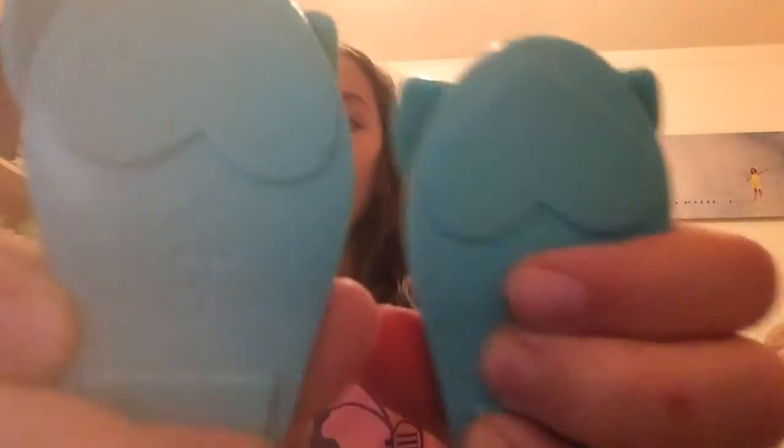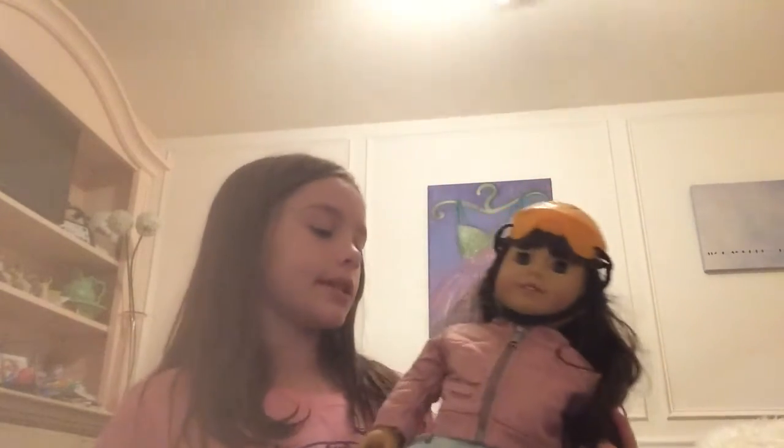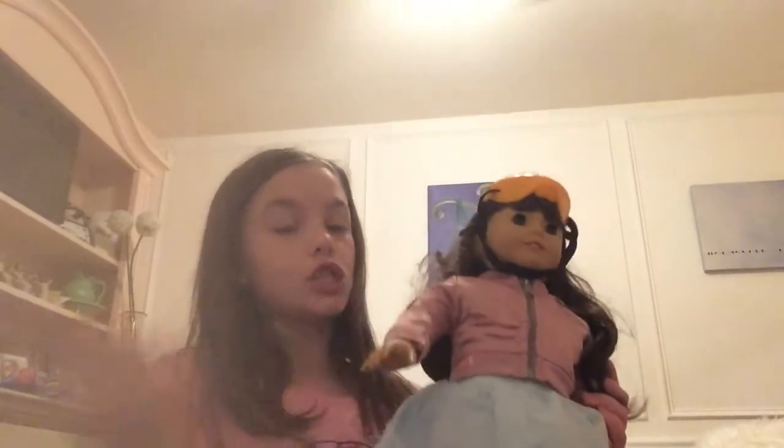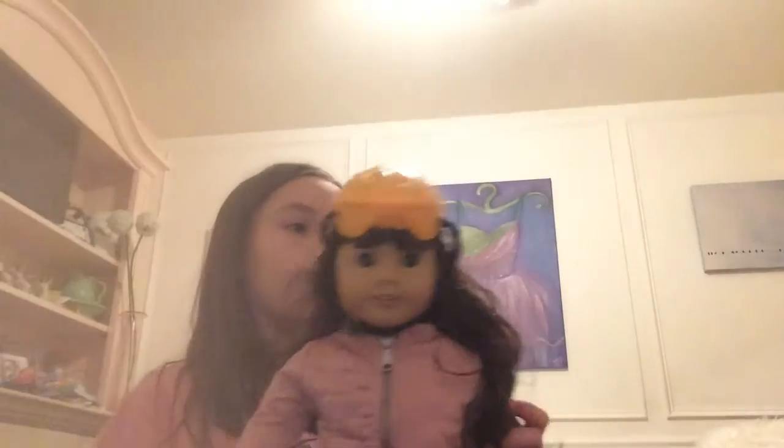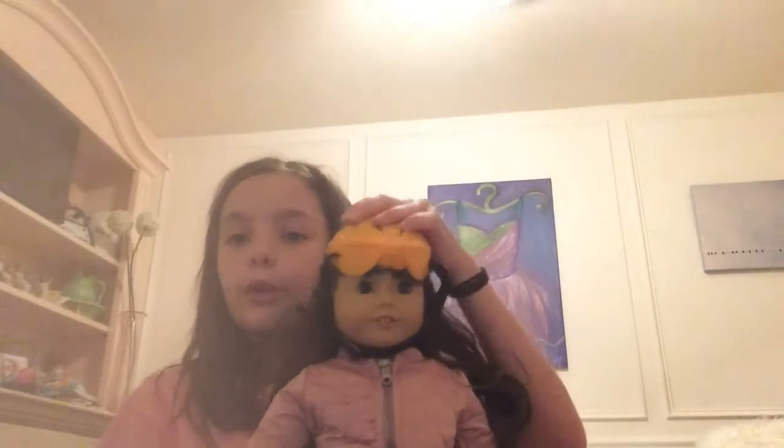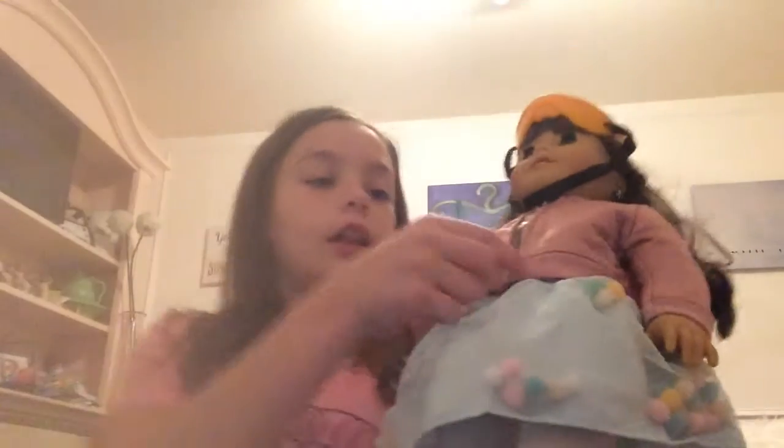There are cute little blue shoes with a bow on them, and on the back they have cute little heart details. Now I'll show you what it looks like on the American Girl doll. That took a while, especially the jacket — her hand could not go in at all and it made me super frustrated, but I got my mom to help and she finally got it. I actually really like how this looks — the jacket is super cute.